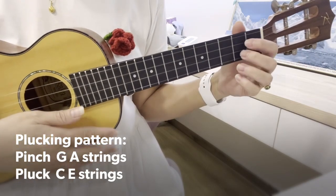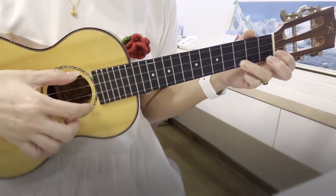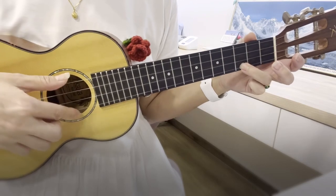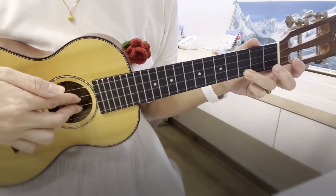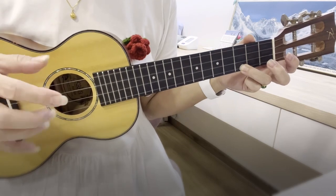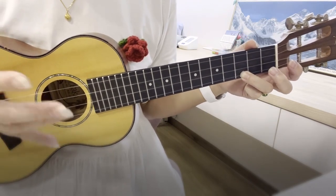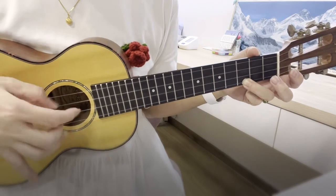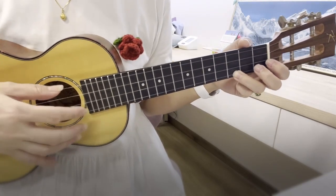We did a very simple plucking pattern today. Hold on to the C chord. We pinch the G and the A string together — pinch. Then we pluck C and E, the two center strings, outward. We use the thumb and the middle finger to pinch, then the index and the middle finger to pluck the center strings out. It's a very good way to hold the chords and pluck. You can form out your own chord pattern. I really like plucking.